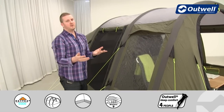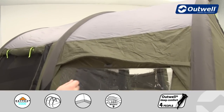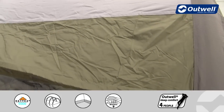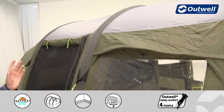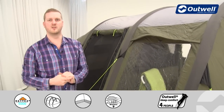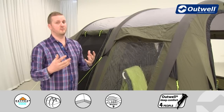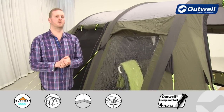The flysheet we use here is our Outex 5000 material — a good quality 75 denier taffeta polyester. It's been fully PU coated on the inside and all seams have been fully taped to ensure it's totally waterproof with a hydrostatic head of 5,000 millimetres. So even in really rainy conditions, you're going to stay nice and dry inside the tent.